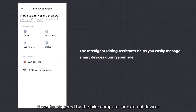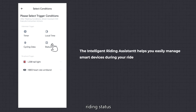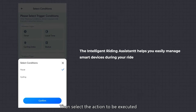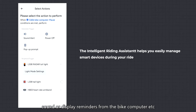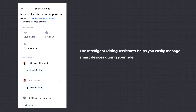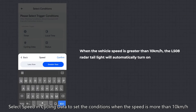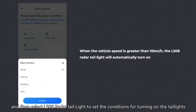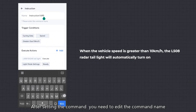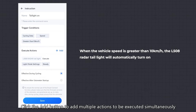Triggering conditions can come from the bike computer or external devices, including timers, riding data, riding status, device battery, heart rate, and more. Then select the action to be executed, such as vibration reminders from the heart rate monitor, turning on or off the bike light, or sound and display reminders from the bike computer. For example, select Speed in Cycling Data to set a condition when speed is more than 10 km/h, then select the L508 radar tail light to set the condition for turning on the tail lights. After setting the command, edit the command name, and click the Add button to add multiple actions to be executed simultaneously.